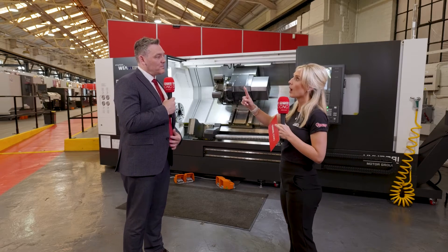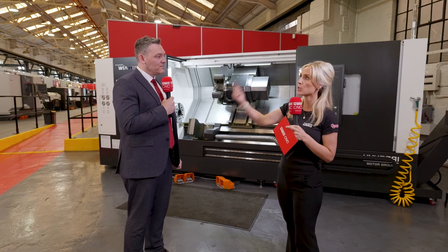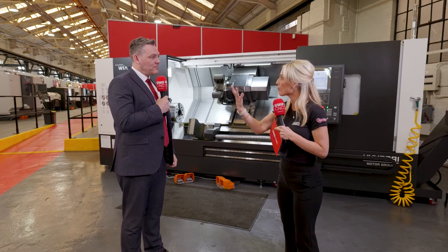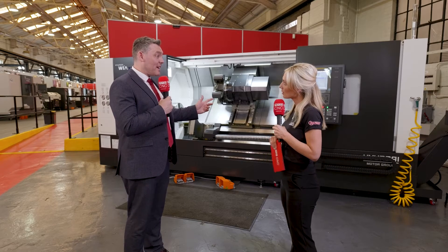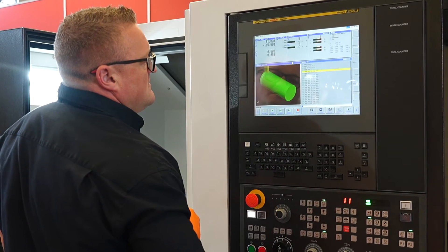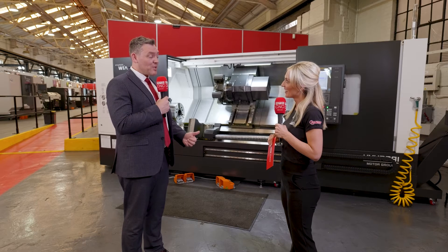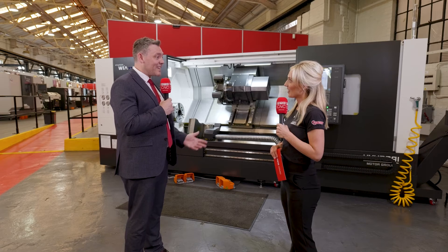Talking of controls, I want to be able to have a CAM package, or I also want my team to be able to use the control and program at the machine. Yes, you could program at the machine. We'll have Manual Guide i on the FANUC, which is a conversational system, or with the Siemens we'll have ShopMill, ShopTurn system, which is a full conversational system — very graphical, very easy to use, very easy to learn. So if you did want to bring somebody new in, it would be very easy to integrate them into your engineering workshop.